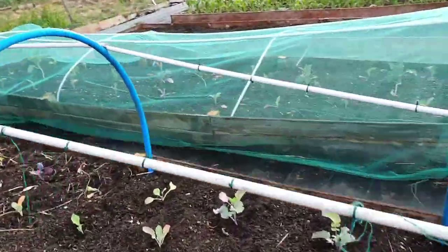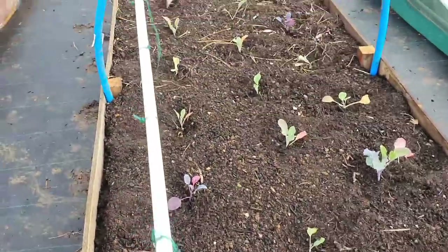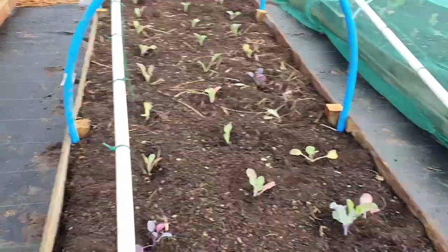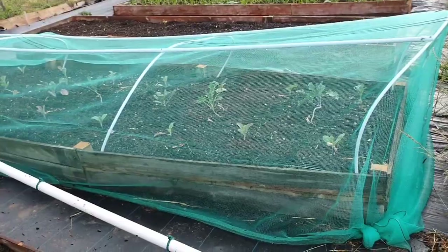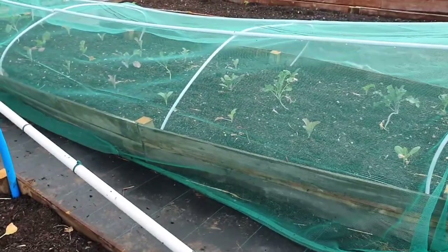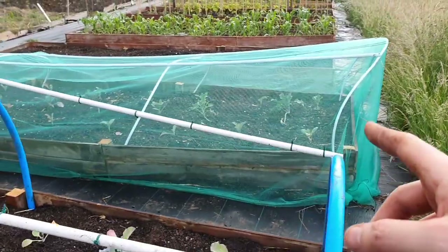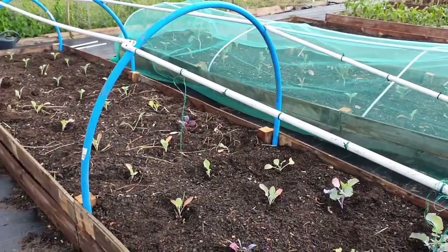Here we go with the supports on. As you'll notice, this is a relatively rigid structure that isn't going to get caught by the wind and knocked around. That one will be replaced - they didn't have any blue pipe at the time so the white, very thin pipe is just a temporary measure to get a cover over it.